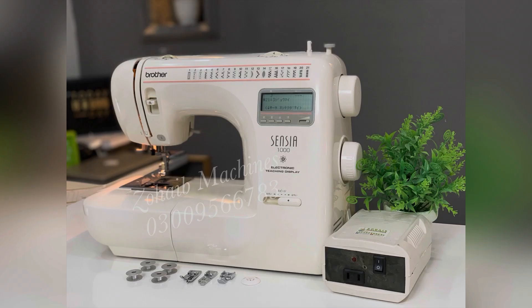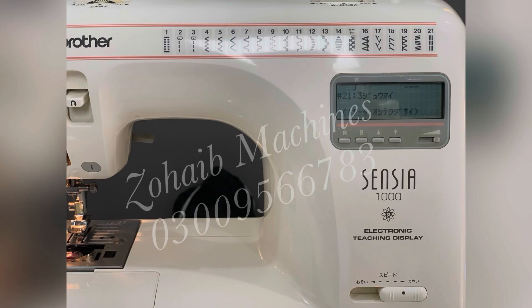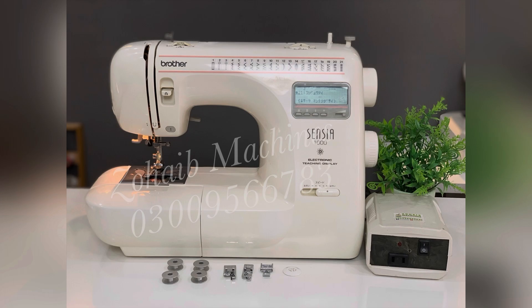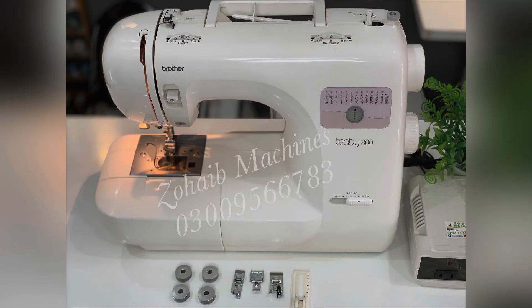Looking back at demand, Brother Sencia has a lot of customers. If you are asking about stitches, this is one of the best machines — you can buy it for 15,000 rupees. I always say that Brother machines are one of the best models.